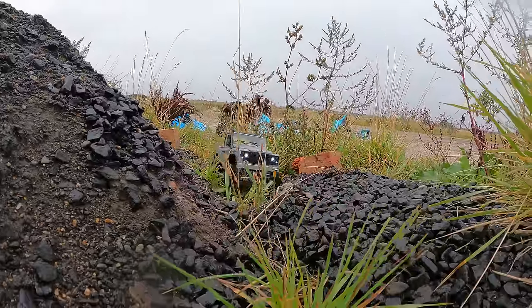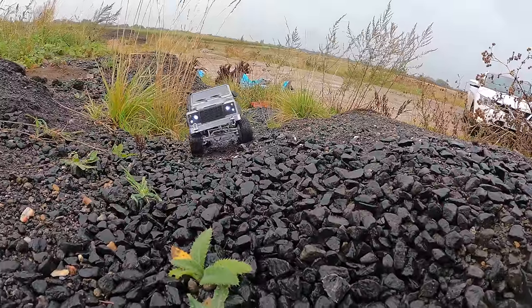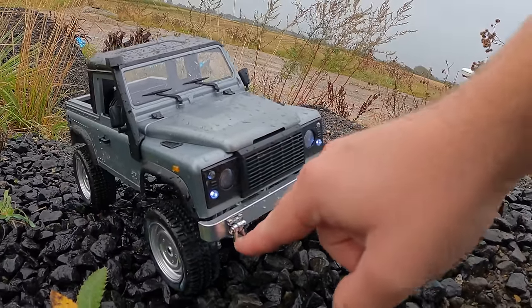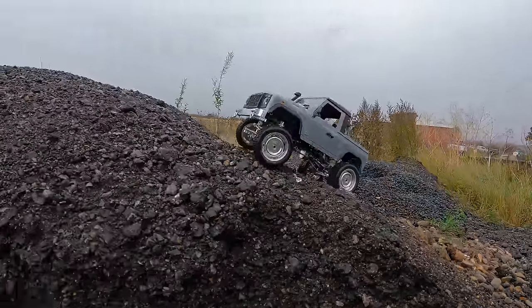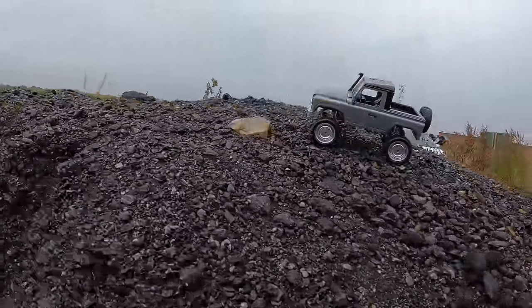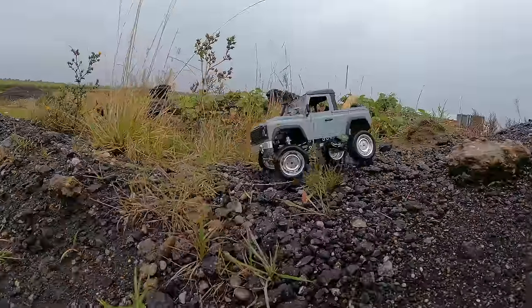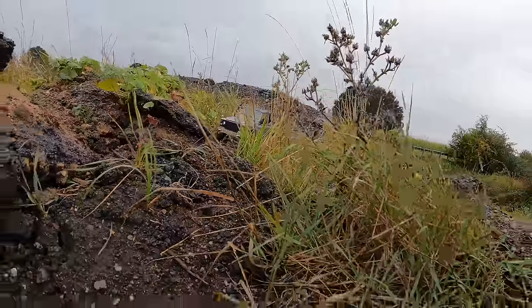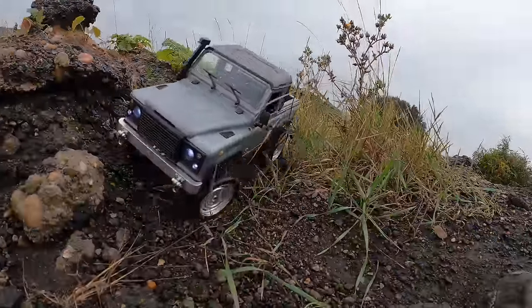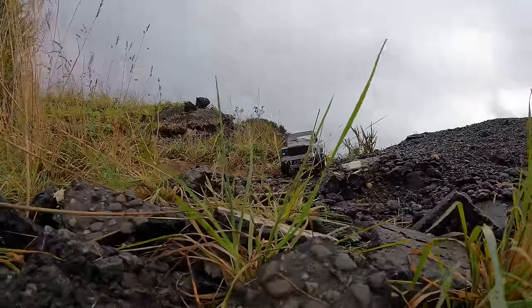That slow control instantly makes this better — but are we going to have an issue with grip? Well, really impressed by those tires so far. We're going to take a slightly more difficult route because I think this has got a bit more power. I think I might have underestimated this one.